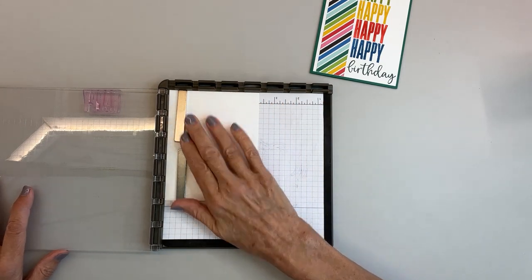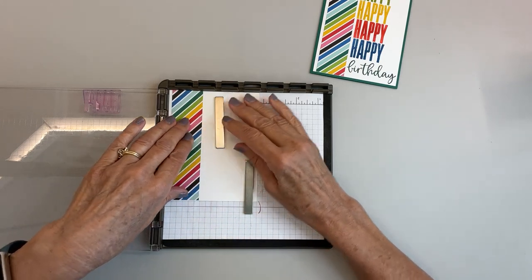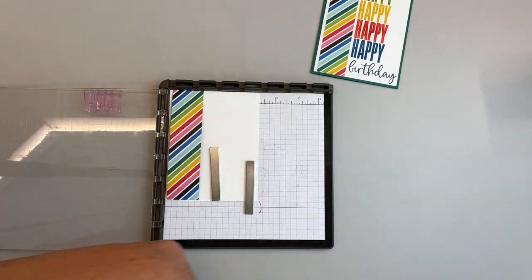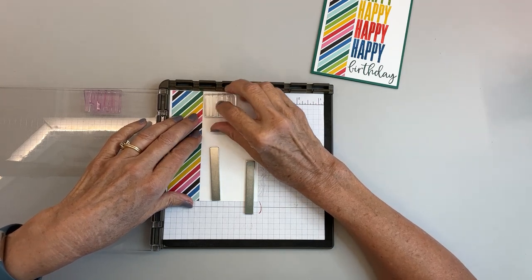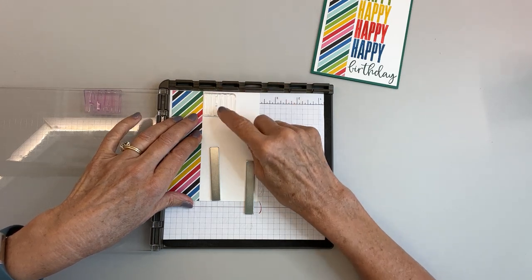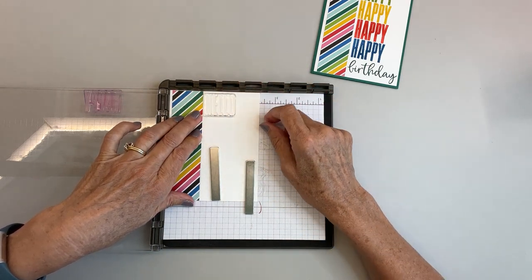I put my paper in and I decided I wanted my strip of Designer Series Paper to go over to the side. I already have this set up, so I'll grab this hello stamp to show you. I decided where I wanted it and placed it here at an equal distance from the top. The reason I did it ahead of time is because I didn't want to stick my head in to check if it was lined up right.